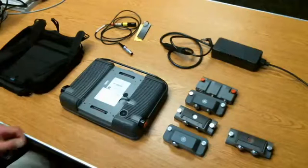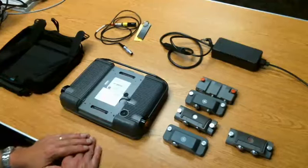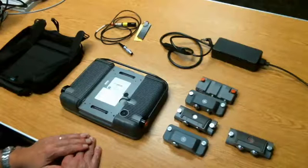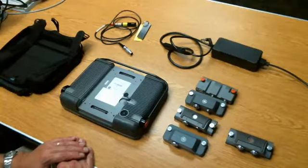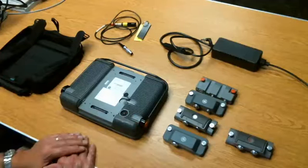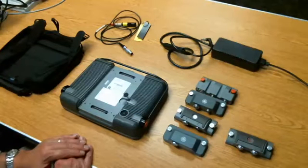Hello everyone, I'm Dan Groninger for GE Inspection Technologies and welcome to the first in our series of instructional videos on the Mentor EM, the eddy current version of the Mentor. In this video we're going to cover basic assembly of the instrument, the things that may be in the box or may be attached to your instrument, how to connect the charger, get things started, and begin to do some simple inspections with the instrument.